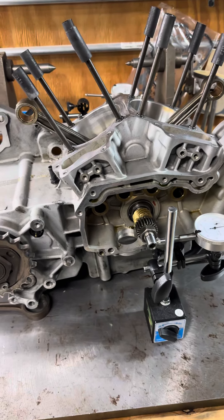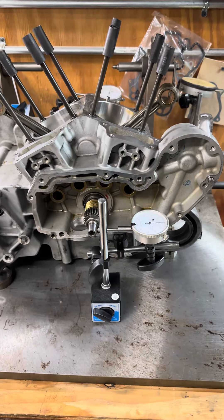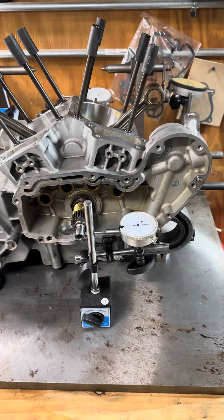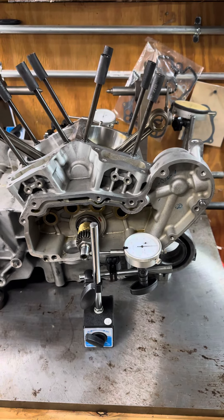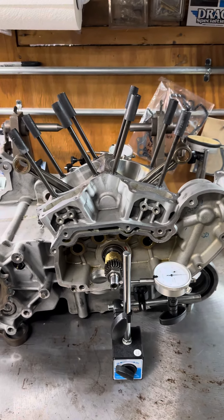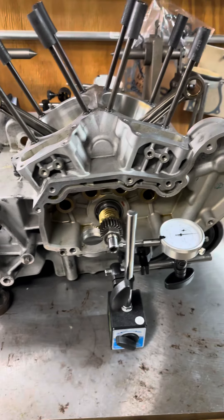Luke here at Will County Powersports, and today I'll be measuring pinion shaft runout for a Sportster. I'll be going over the required tools and how to do it. This job can be done with the engine inside the frame, but the transmission is torn up in this one so I had to pull it out, and I decided I'd make a video on it.